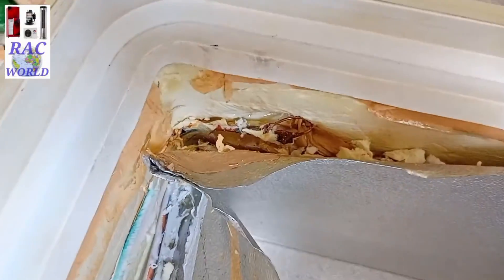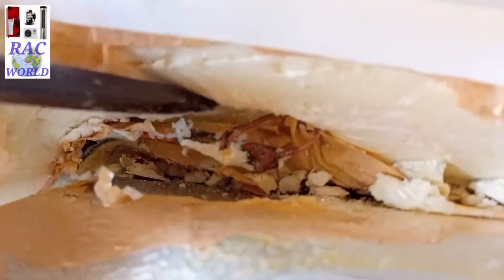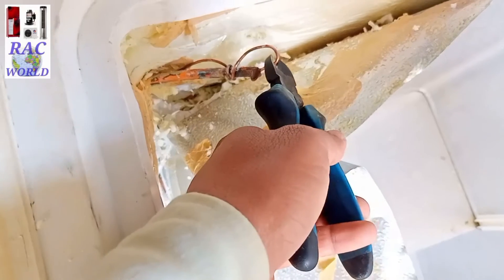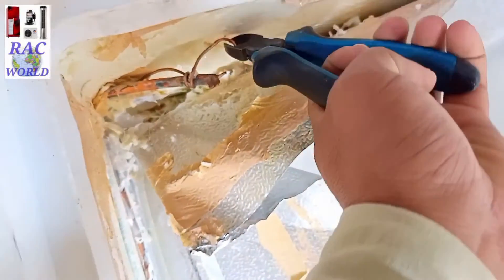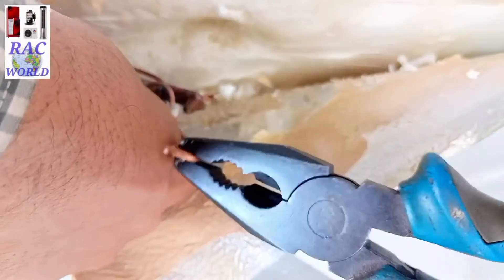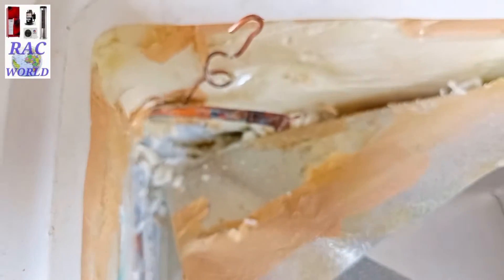Finally, you can see on your screen I have traced out the capillary tube starting point. I have found the capillary tube starting point and now I am going to cut down this capillary tube from the cooling coil, because this capillary tube has gone blocked — it is completely choked. Now I will replace this capillary tube with a new one.